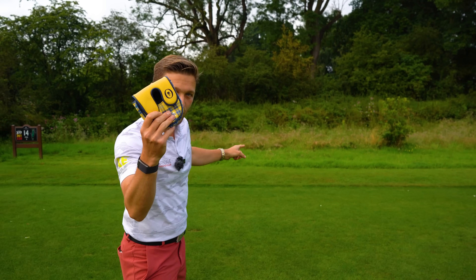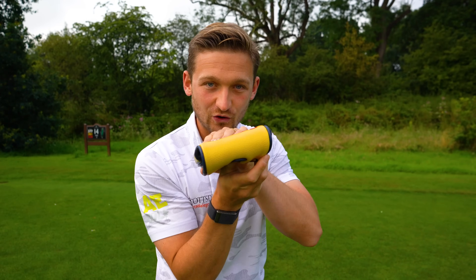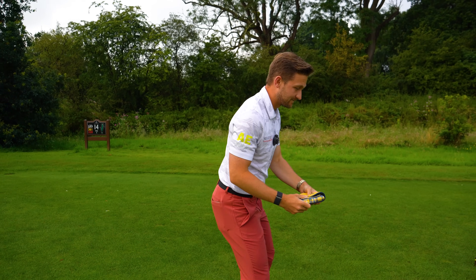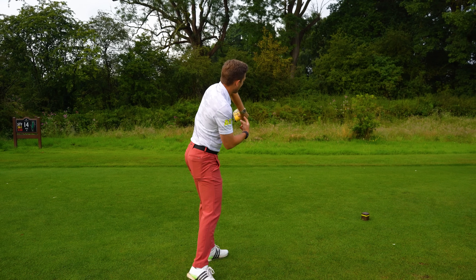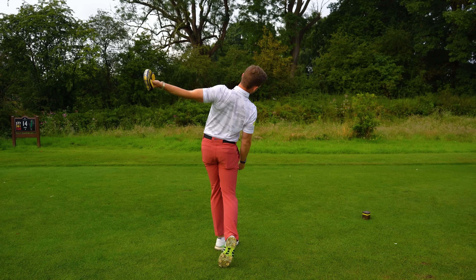There's no way on earth, if I wanted to throw this as far as I can, I'd throw it out of my body, pull my arm in, and create left-to-right spin. Everything about it would be through here.